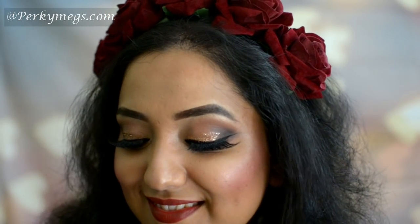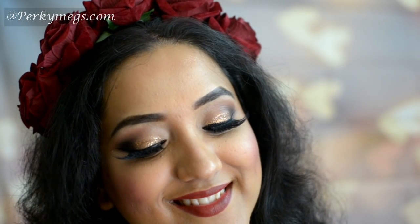Hi girls, this is Megha from Pokimakes.com and welcome to my channel. Today we are going to do this beautiful bronze glitter eye makeup, which is perfect for Indian weddings, parties, cocktail parties, or any pre-bridal shoot with this floral tiara. This makeup is so universal you can apply it for almost all the looks. Before we move forward, please spare some time to subscribe to my channel for more such interesting videos.